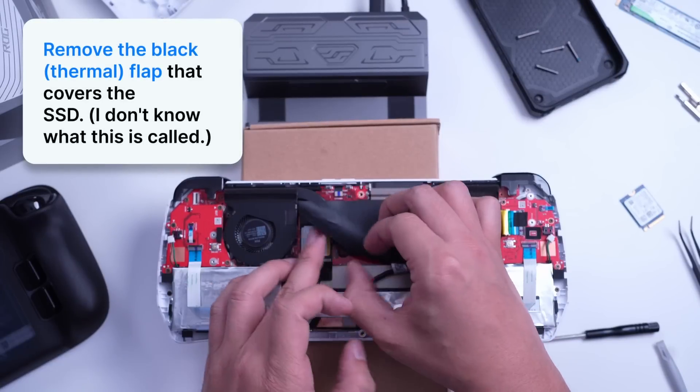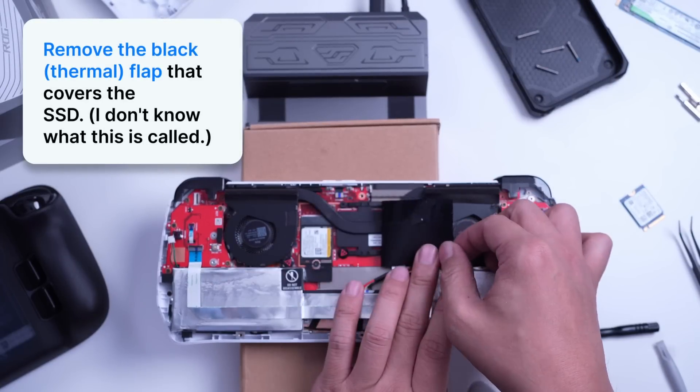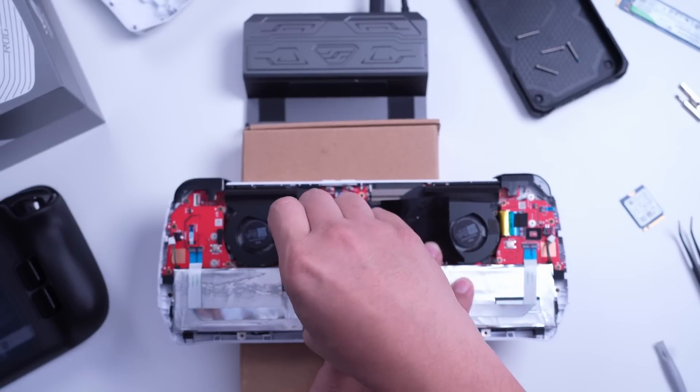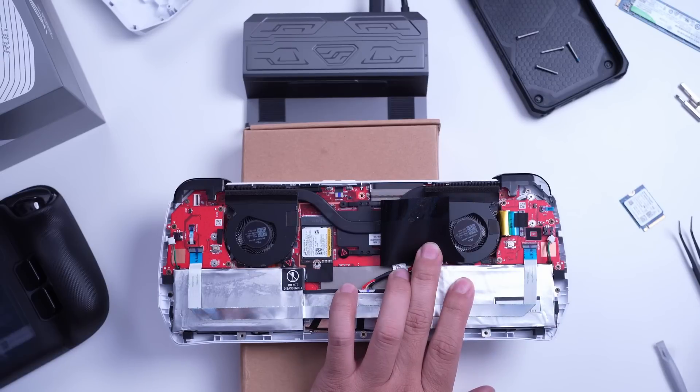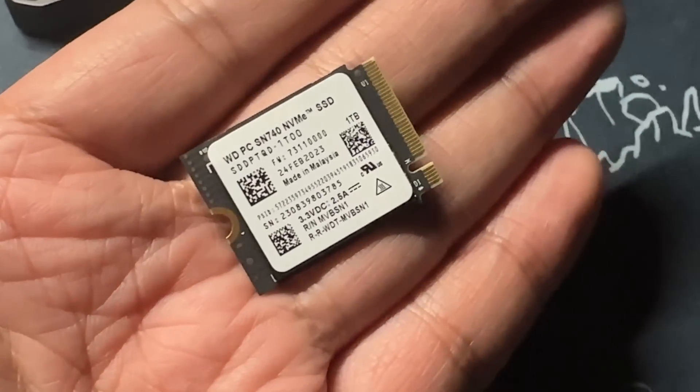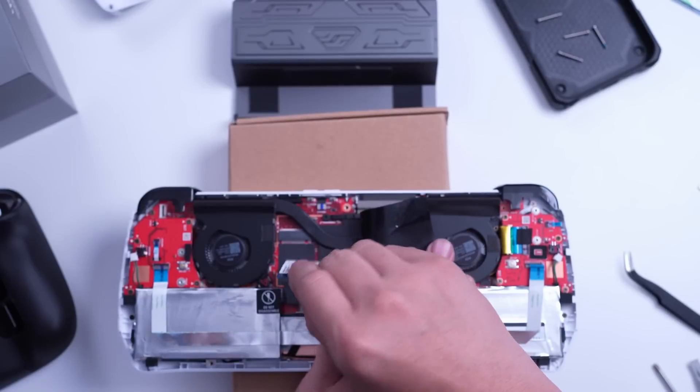The next thing you need to do is open the black flap or cover that protects the SSD, remove the SSD screw — there's only one screw — and replace it with the new one. My recommended SSD is the SN740, or even better.